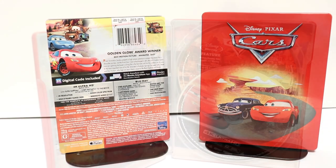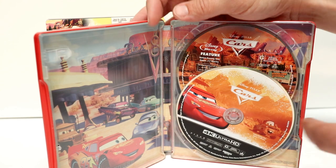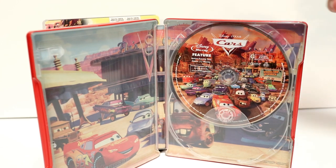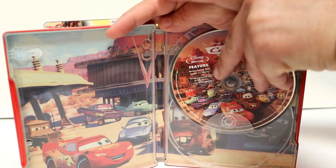Let me go ahead and open it up and we can take a closer look. Here it is opened up. We have some really nice discs — of course we have the 4K disc here in the front, and the Blu-ray disc with a lot of the characters on it.